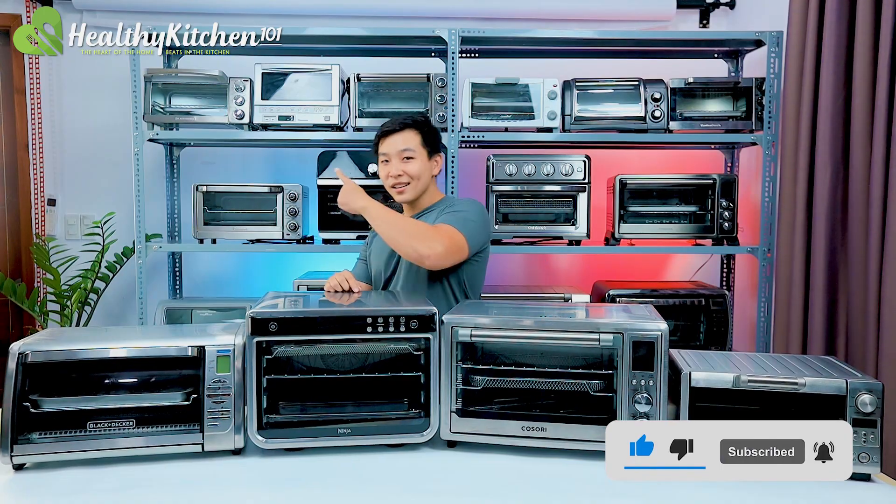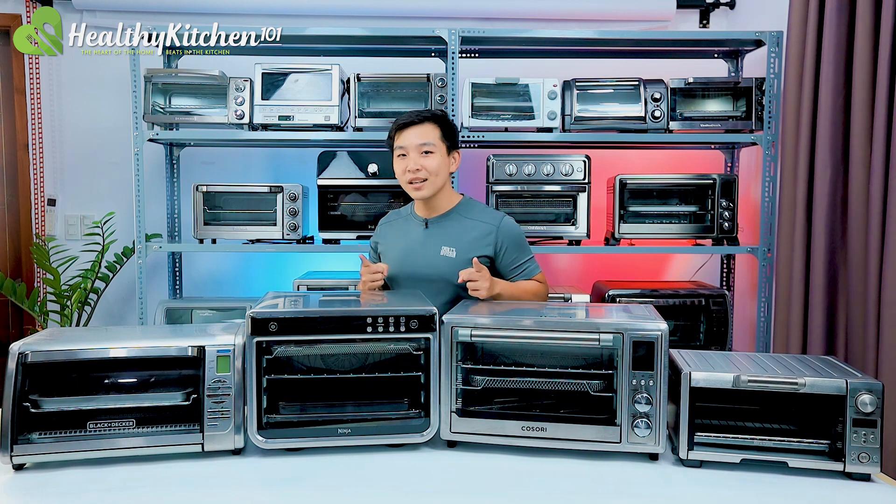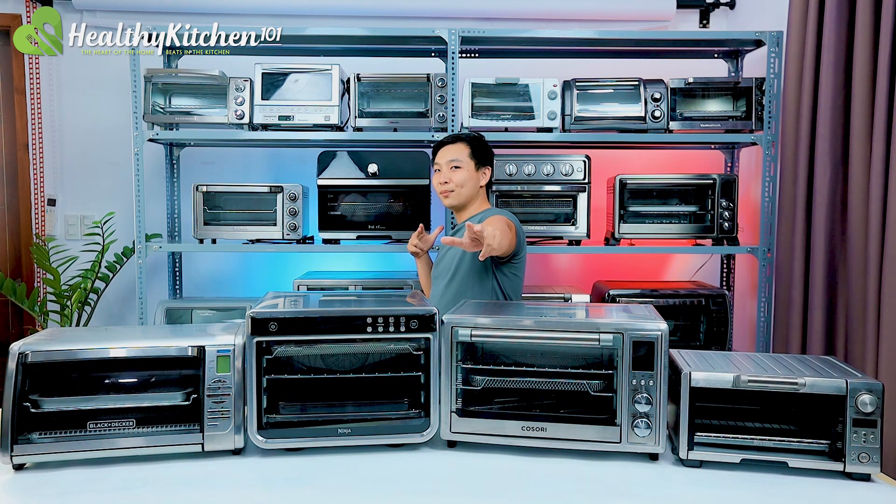You can check it out here or maybe something else here. Thank you for watching and we'll see you in our next video. Bye!